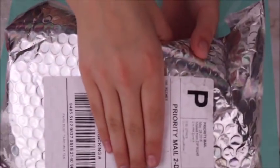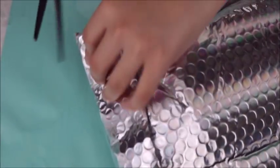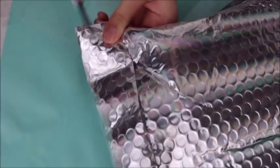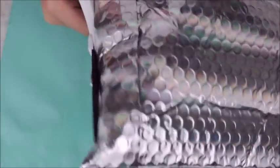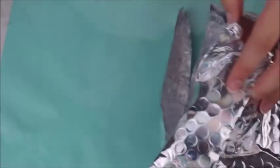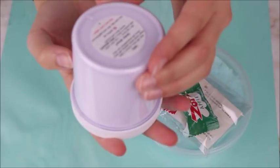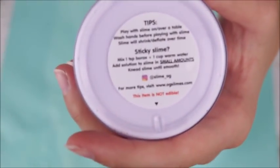First up we have OG Slimes. I've been trying to get their slimes for so long, so I'm really excited that I finally got them. When I first received the slime, shipping was really fast — I think it took a week total to ship and get delivered, which was really nice. I also got a bubble mailer that was hollow, so I was obsessed with it. I ordered two slimes and what I really liked is that it came with almost like a little care sticker on the bottom.